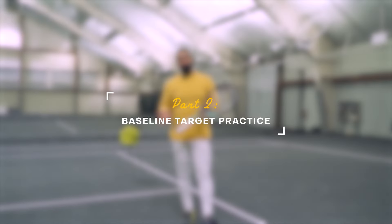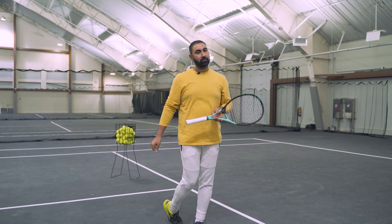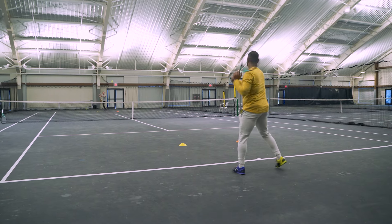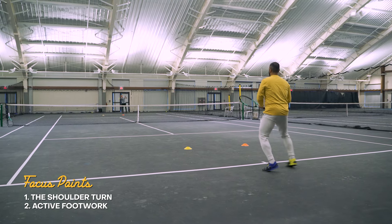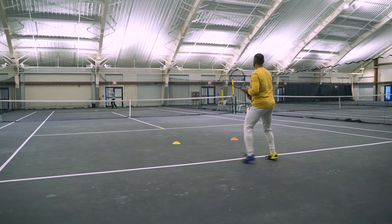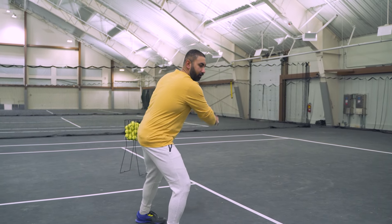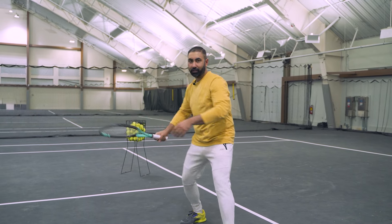For the second part of the practice we're gonna move back to the baseline, and I've moved the targets closer to the baseline as well. The couple of technical things we're gonna be focusing on here: one is gonna be our feet again, and the second thing is going to be our shoulder turn. Every single time, whether I'm hitting my forehand or my backhand, I'm trying to get a good shoulder turn whether I'm hitting open stance or neutral stance.